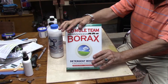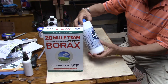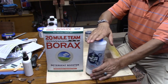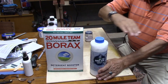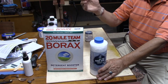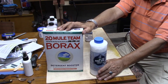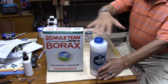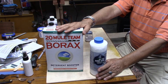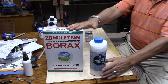Down here I have the borax and the boric acid. Like I said, boric acid is what actually coats the surface from the oxygen getting through it — that's what coats the surface. The borax is basically like a flux. Then you add alcohol, or you could add water — water will do the same thing.